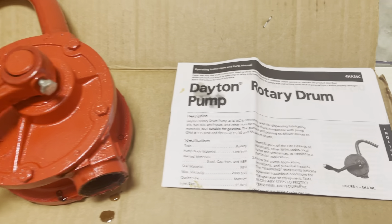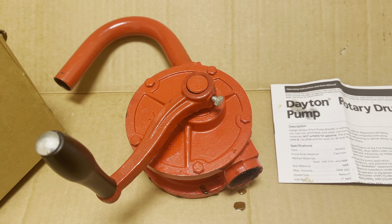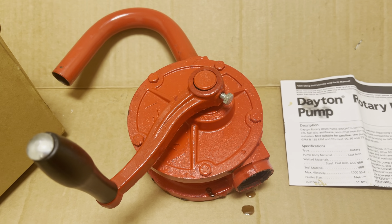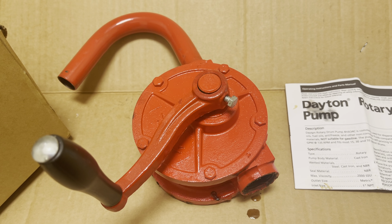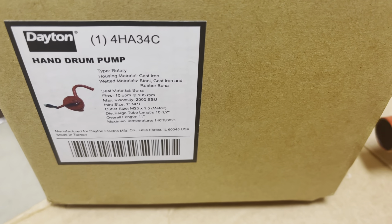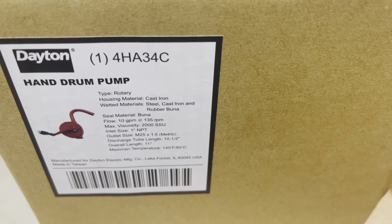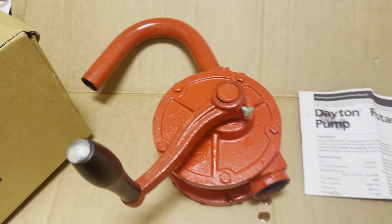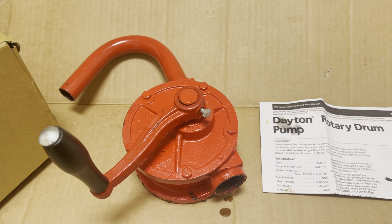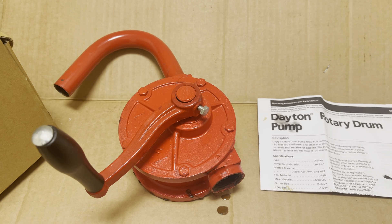If you guys need one, just order from Grainger — that's the main place I get them. You could probably find them at Tractor Supply, but I doubt you'd find something like this at Home Depot. This is called a Dayton hand drum pump, part number 4HA34C. So if you need to transfer any liquids from one place to another, this is what you'd use.